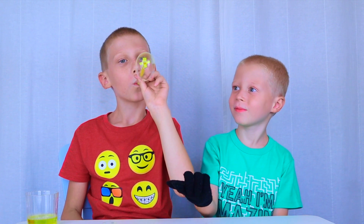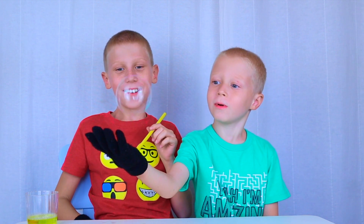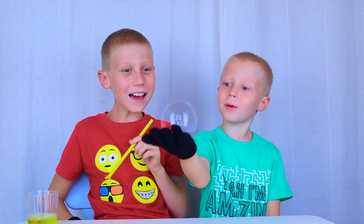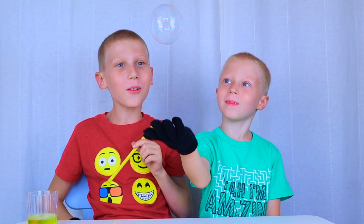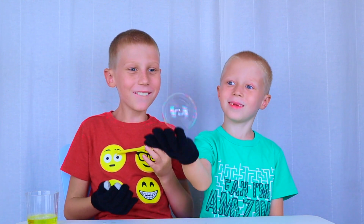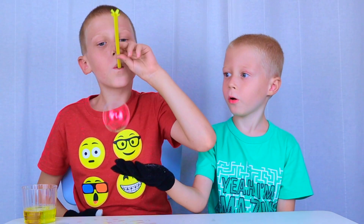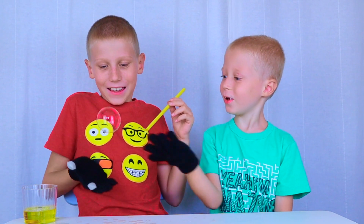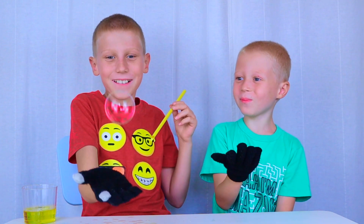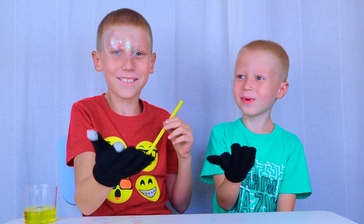Ready? Yes! Whoa! Wow! That bubble is bouncing on your glove! Wow, wow! Boing, boing, boing, boing. So cool!